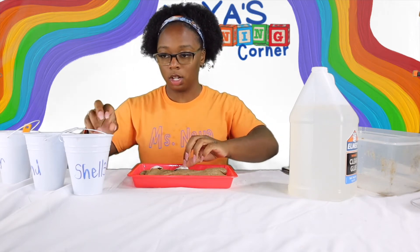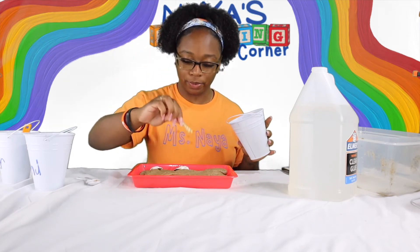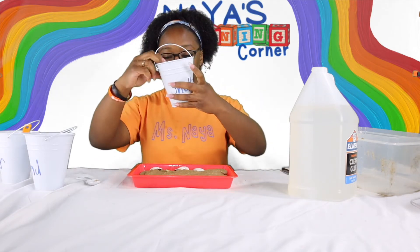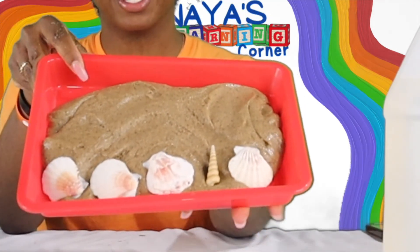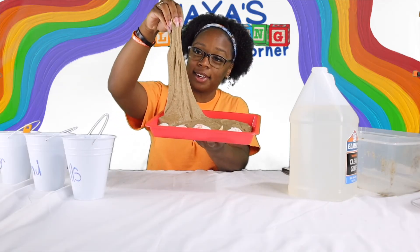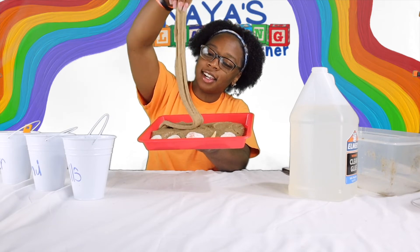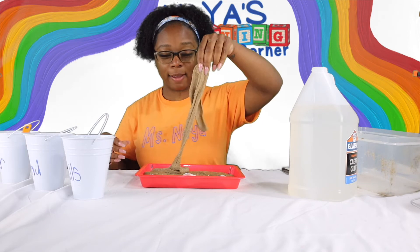This is a cool one. Oh, I like this one. I picked some shells out and added them to my sand slime.